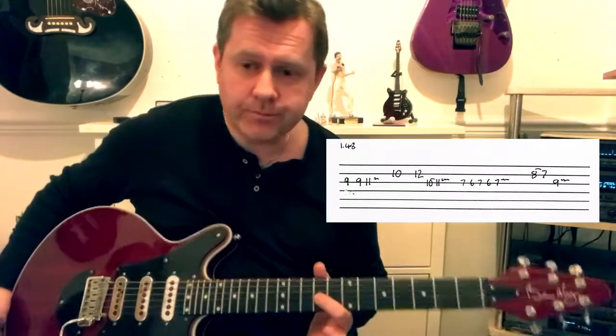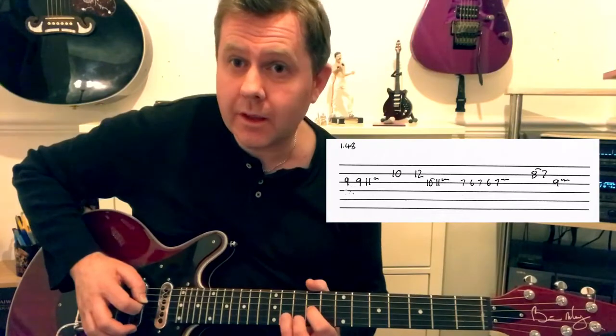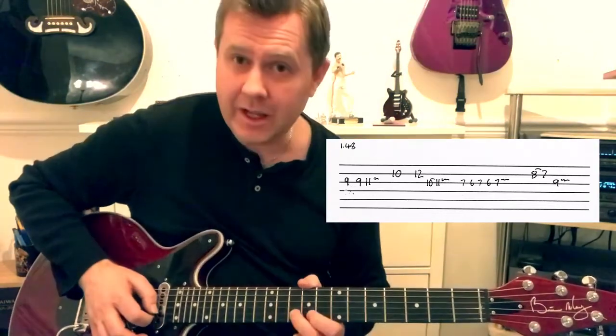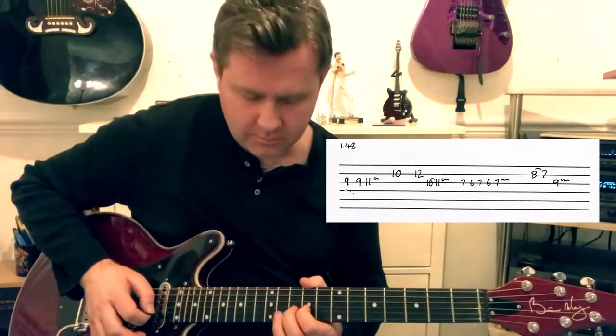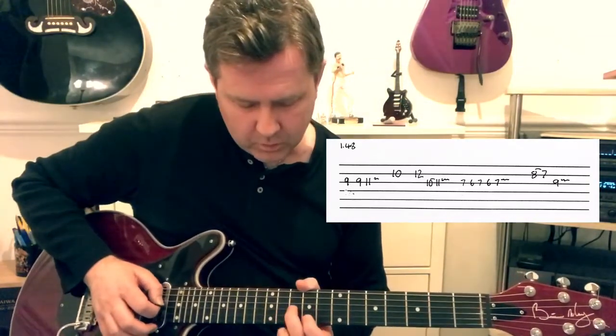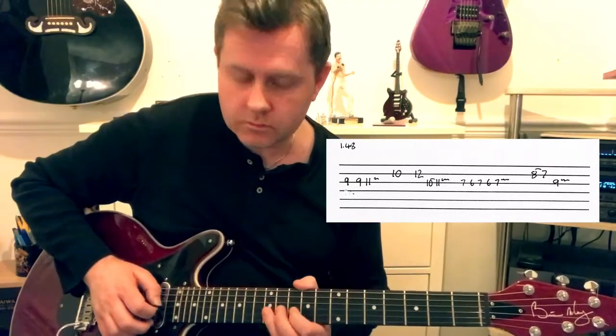We're on the 9th fret of G and we're going to play that twice, then to the 11th, then to the 10th of B, then to the 12th.